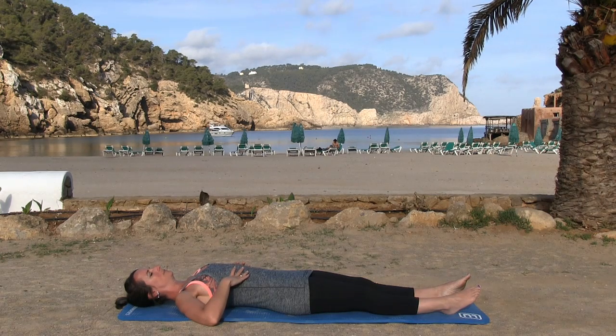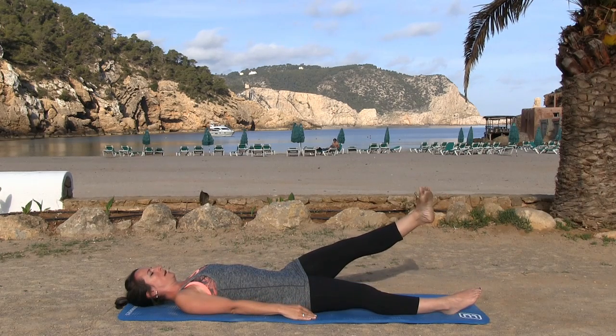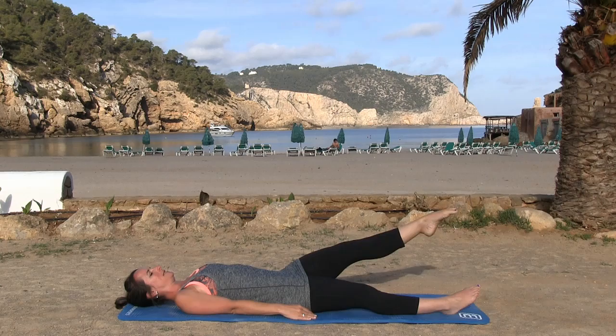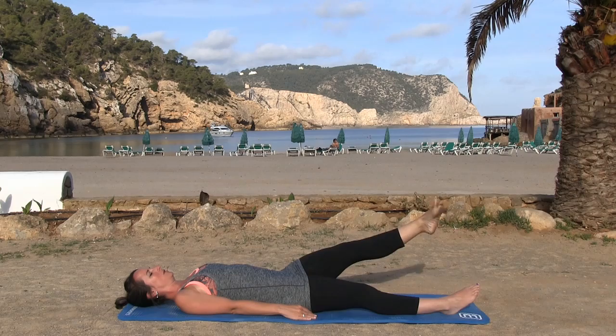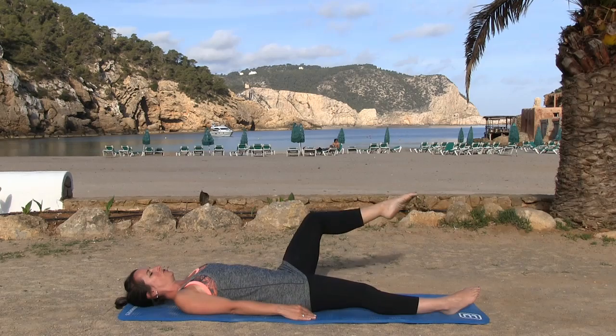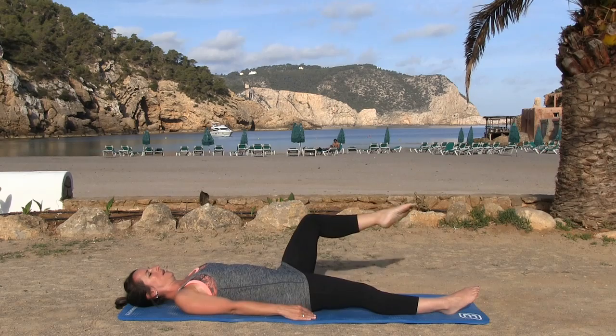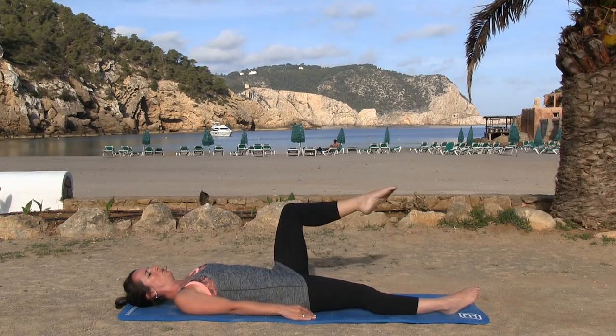Raise your left foot off the floor. We're just going to rotate that ankle around, and then reverse the other way — just warming up the ankles and feet. Now bend that knee; we're going to circle from the hip. Keep the leg in that nice bent position and draw a circle in the sky with your knee.